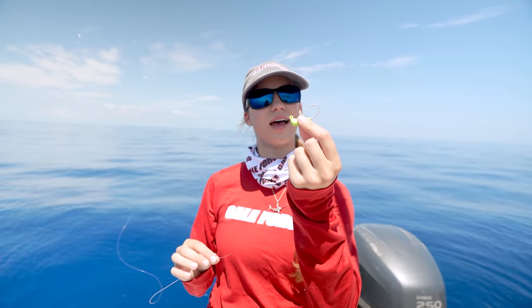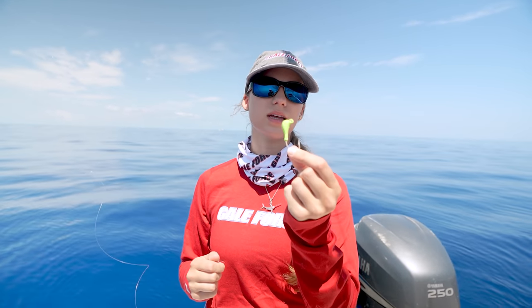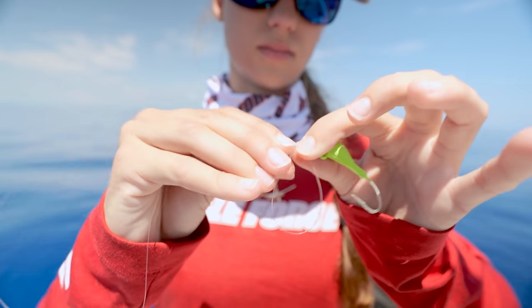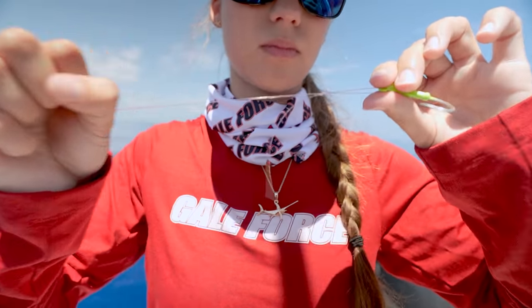Coming off of our fluorocarbon, we have our jig. This is, I believe, a half ounce jig. You want to use slightly heavier jigs — these are the same jigs you can use for mangrove snappers. This is a little on the heavy side for a yellowtail snapper, but we have these three-eighths to half ounce jigs and we're just going to tie them onto our fluorocarbon. I tie the uni knot, but you can tie your knot of choice.